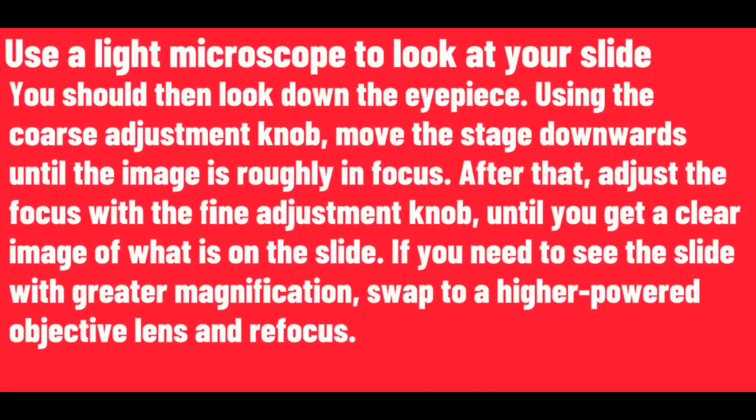You should then look down the eyepiece. Using the coarse adjustment knob, move the stage downwards until the image is roughly in focus. After that, adjust the focus with the fine adjustment knob until you get a clear image of what is on the slide.